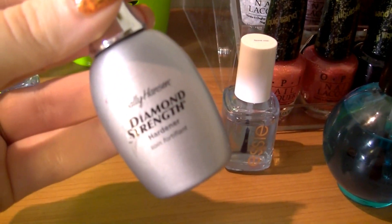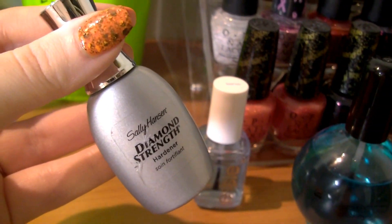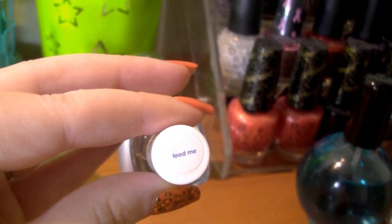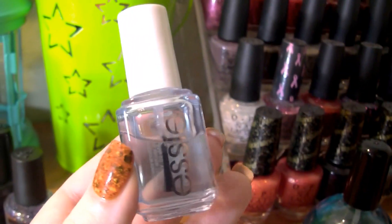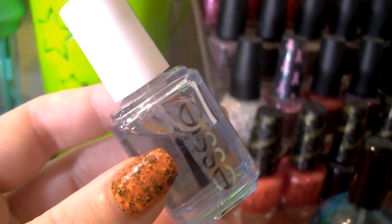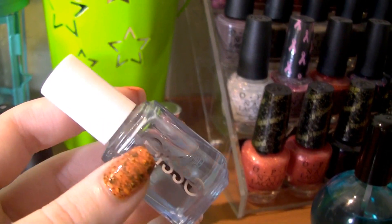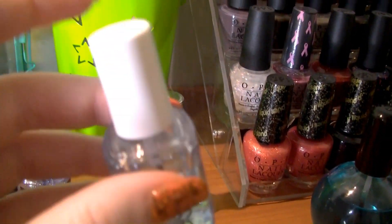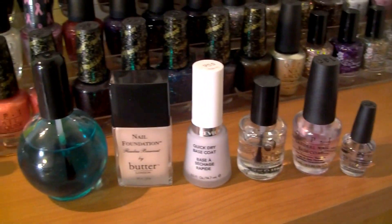I have two treatments here: a Sally Hansen Diamond Strength hardener — I like this product but I think I'll buy a different hardener next time just to try something different. Then this is Seche Feed Me, which Seche no longer makes, and I don't know why because it's amazing. It's a hydrating treatment that helps prevent splitting, cracking, and brittleness. You can still find it on eBay and Amazon, and when I get close to running out I'm buying three or four backups.